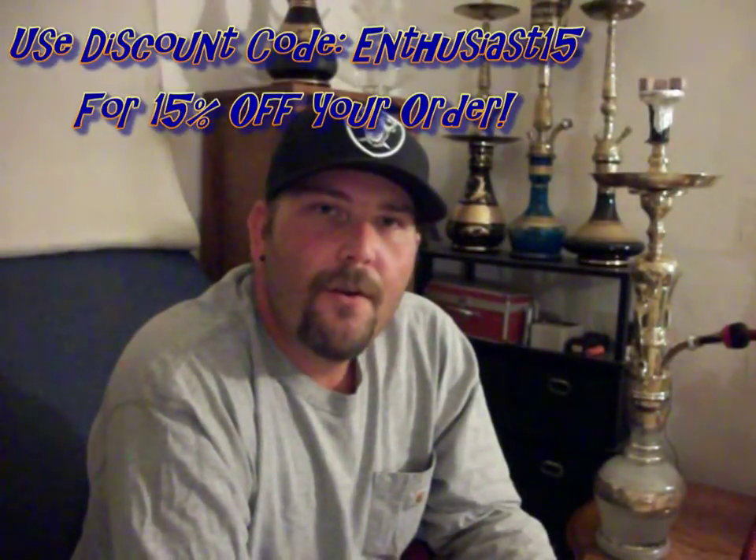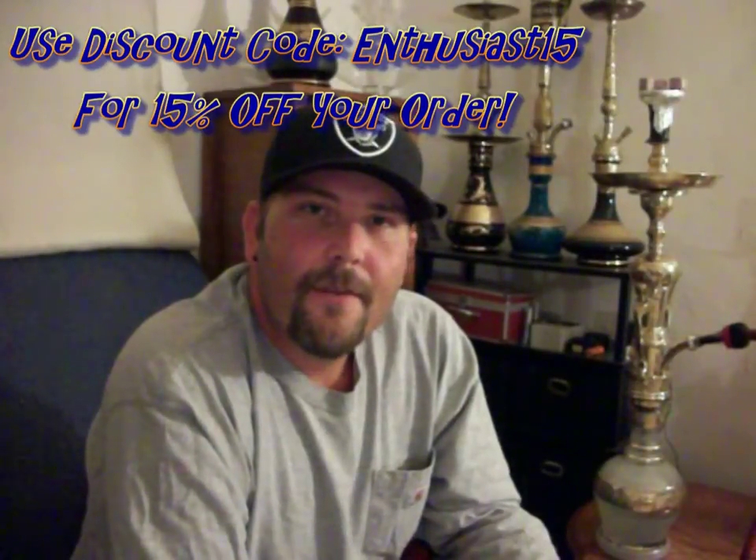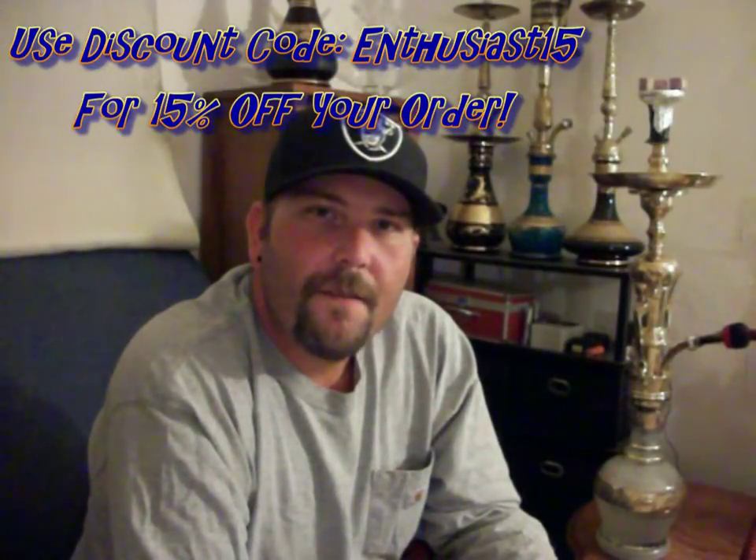Don't forget to use my code for 15% off your entire order. Everyone out there, thanks for watching. If you can, please comment, like, and subscribe. And until next time, smoke on.